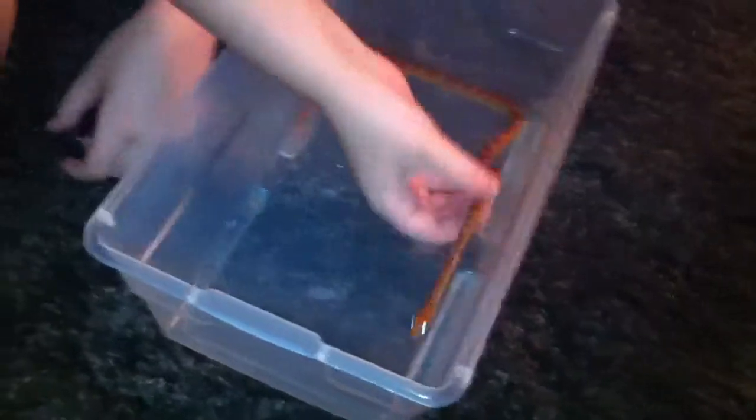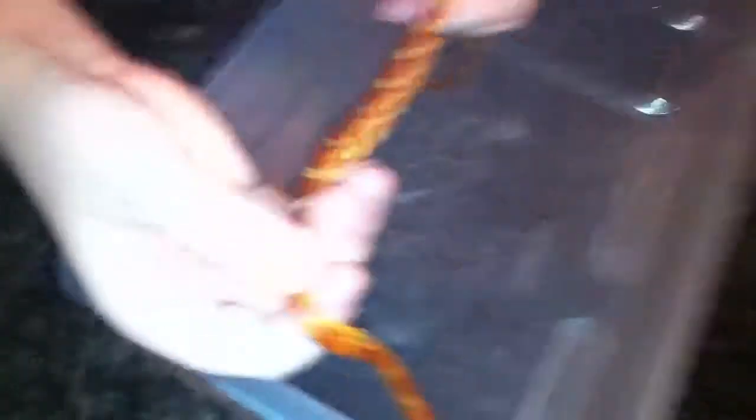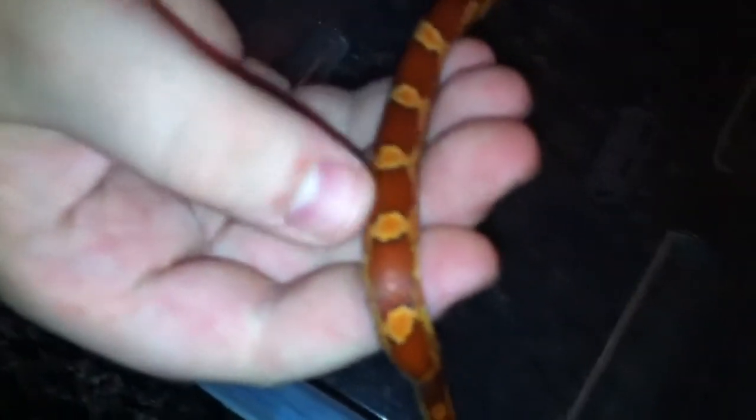This is my female hypo-melanistic corn snake. I thought she was an Okiri, but you can see that she does not have the black bands around the reddish-brown shapes on her body, so she cannot be an Okiri. But you can see on her stomach that she has the orange squares, so she is a hypo-melanistic. She's also lacking the black pigmentation, so like I said, hypo-melanistic.